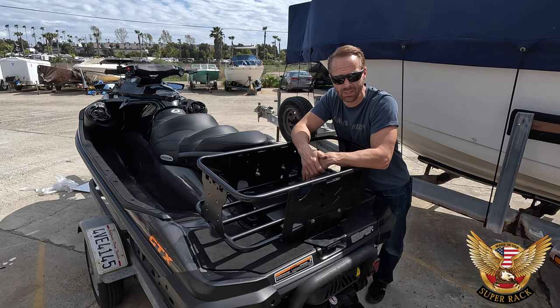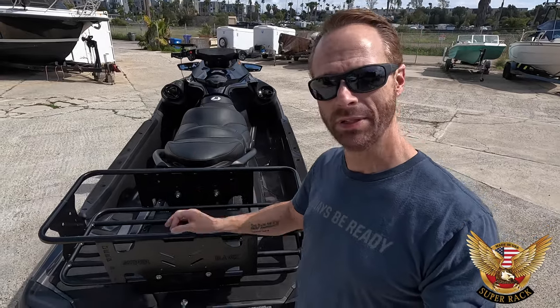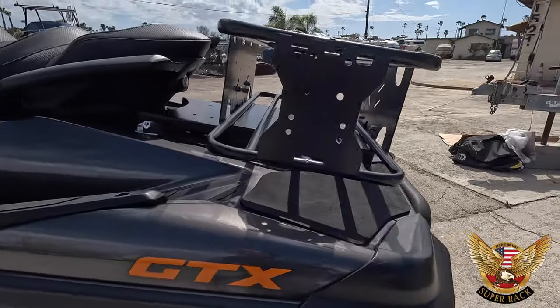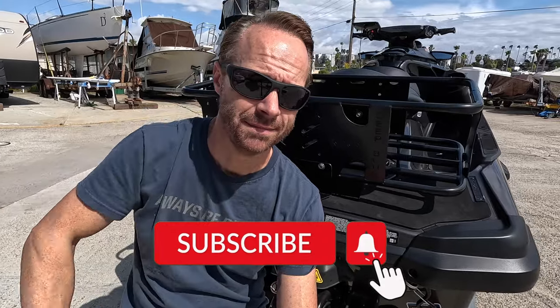Well put together — great accessory to any Sea-Doo or any ski. Great job Super Rack. Let's take one final look at the complete installation of the Super Rack. That is it for this brand new reveal — stay tuned for upcoming videos on this Super Rack. As promised, here is the promotion code at the bottom of the screen — use it to get a discount on your very own Super Rack for your PWC. Like, subscribe, share, and don't forget: make today your best day because tomorrow just isn't promised. Until next time, I'll see you on the water.